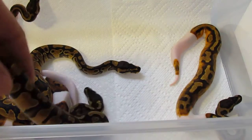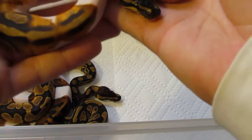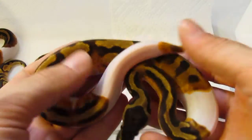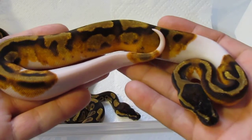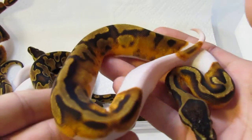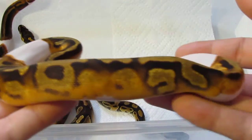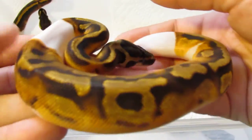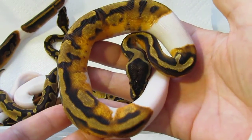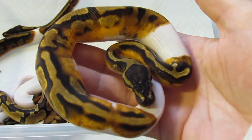They've all had three meals each now. This is my boy here — the enchi pied turned out to be a male, which is absolutely awesome. Look at the color on this guy. After a few meals he is just absolutely awesome looking. He is a male, which is a huge bonus. So he'll be getting plugged into a few girls — hopefully I can get him up to size late in the season. I absolutely love this guy, very very cool looking.